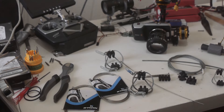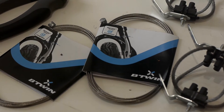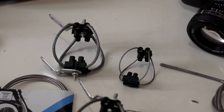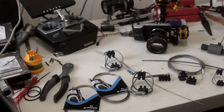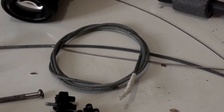You just need very cheap things to make DIY wire dampers, such as bicycle brake cable and some connecting blocks. You can make various sizes of wire dampers — you just have to change the size of the wire rope and the size of the connecting blocks.